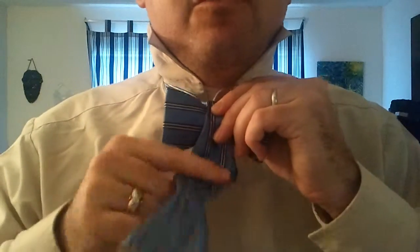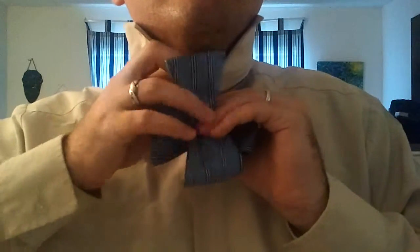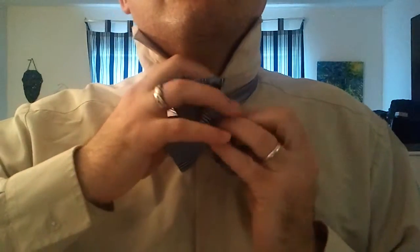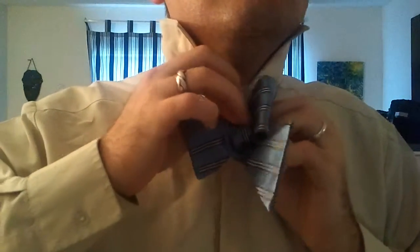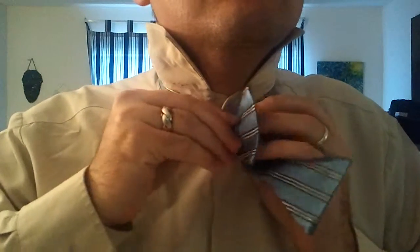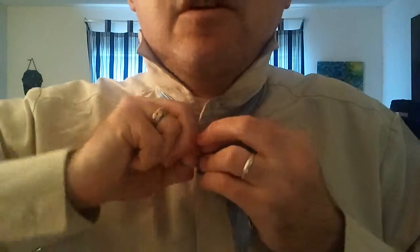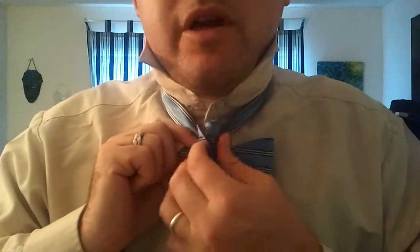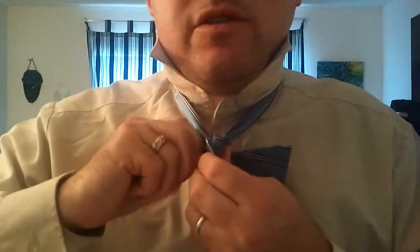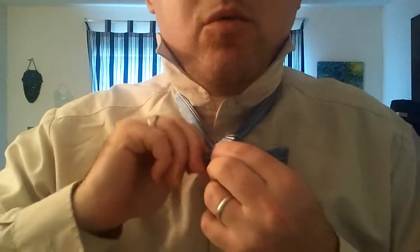Bear with me as I attempt to do the most difficult part of the bow tie. It takes some dexterity, and it's also going to feel kind of awkward as you're forcing that folded side through. Some people recommend actually pinching the bow tie and pulling it forward — that certainly helps. It can just be a little more work for one hand to be pulling that tie rather than having two hands working it through the knot.